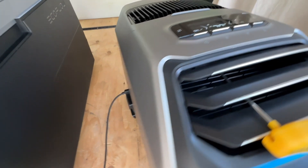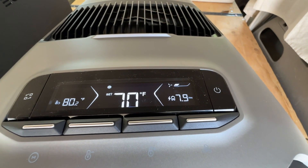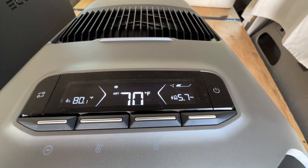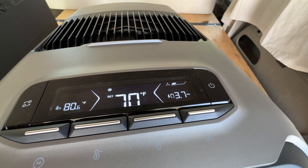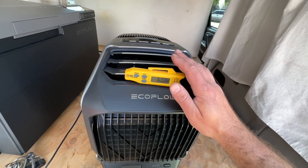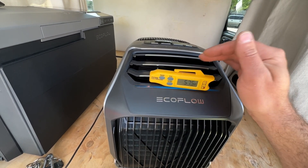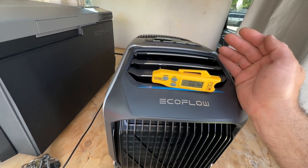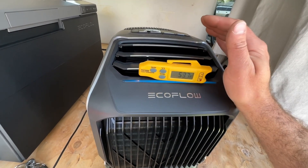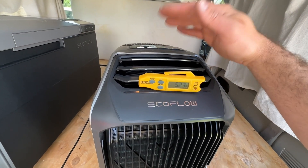Now that we have our solar attached, you'll notice on the readout a lightning bolt and the battery percentage going up, signifying the unit is charging. The run time shown here isn't going to be super accurate because, depending on the space, the unit won't be running non-stop. In a small space like this the unit will be cycling, whereas in a huge space running non-stop it might be more accurate.